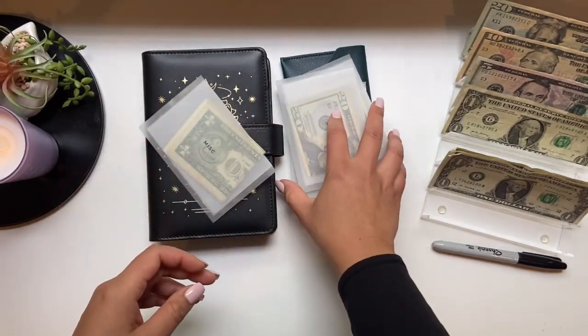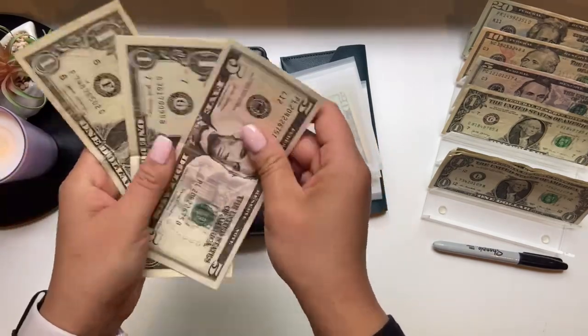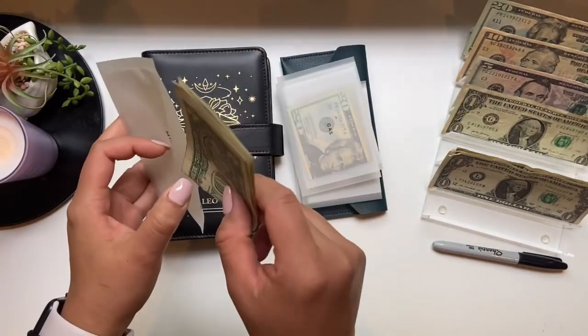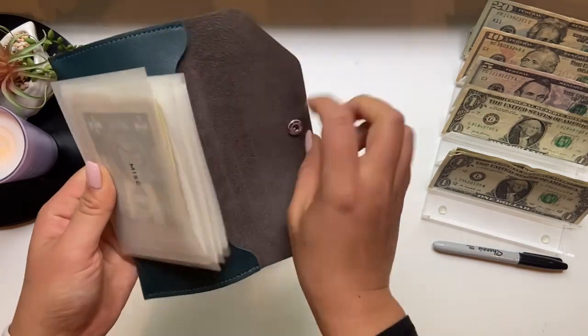For miscellaneous, I'm not adding anything, but I do have a couple dollars — $5, $6, $7, $8 rollover, which I'm just going to leave in there. And that is it for the envelopes in my wallet.